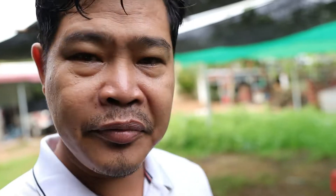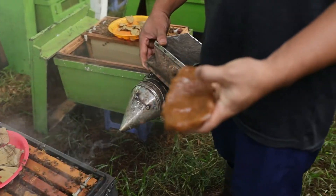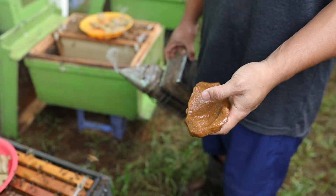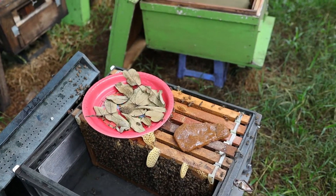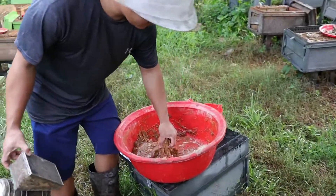We have two things to feed the bees at this time. The first one, you see here, is the artificial pollen. We made it from soybean, honey, white sugar, and also some vitamins. At this time we only give them the artificial pollen.